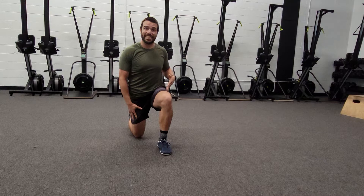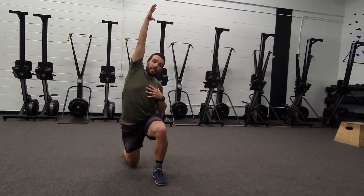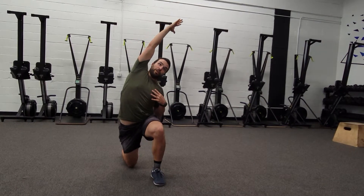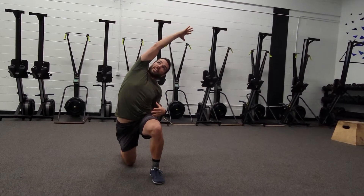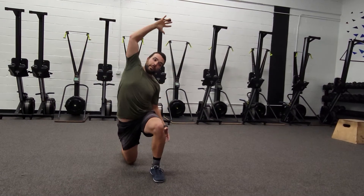We'll take the knee that's down — that side's arm is going up over our head. And we're going to do a little side bend, tilting the shoulder down, reaching across over our body, nice and lengthened. Then we'll return to our start position and repeat.